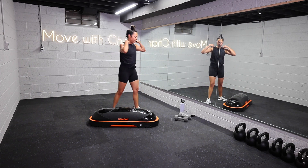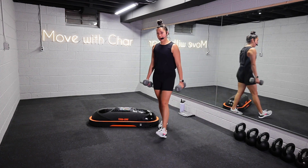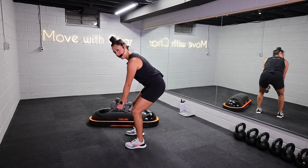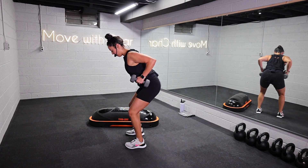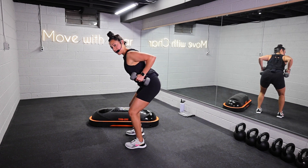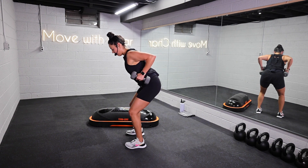Grab for those weights. Fourth move — we're going to go into a bent over row. Hinge from the hips, think neutral spine, core is pulled in. Drive those weights to those hip pockets. Elbows directly back, and then release with control. I want you to squeeze and pause at the top for a moment, and then release. Let's get it, y'all.